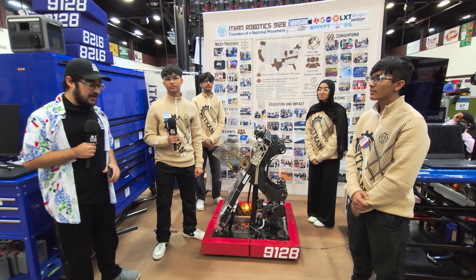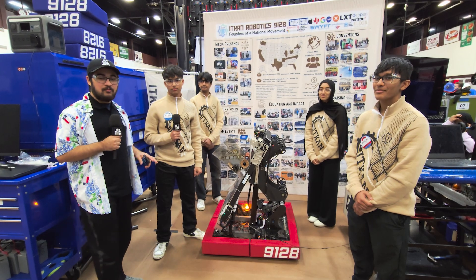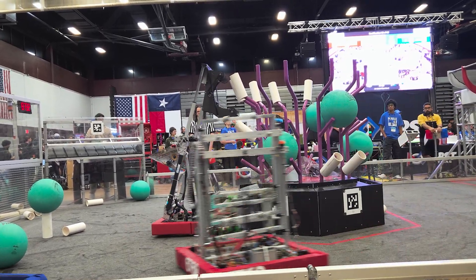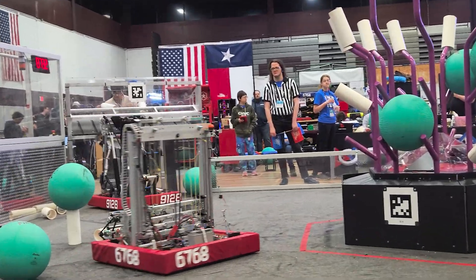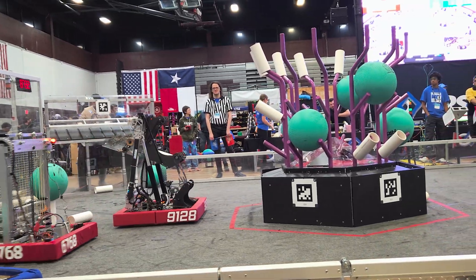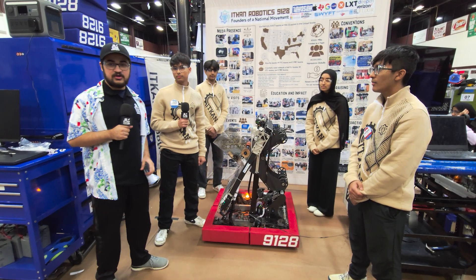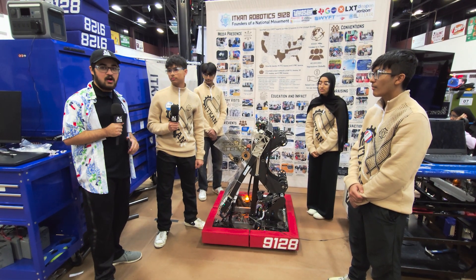Hey everyone, Tawasif here at the Plano District event with 9128 It Can Robotics, ranked 8th in this event so far and on the number 2 alliance. Really excited to talk about their amazing robot with a tilted elevator — it's fast, it's reliable, and they also have vision. Really excited to get into it here on Behind the Bumpers.